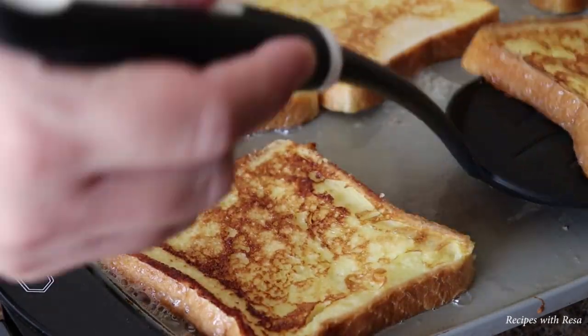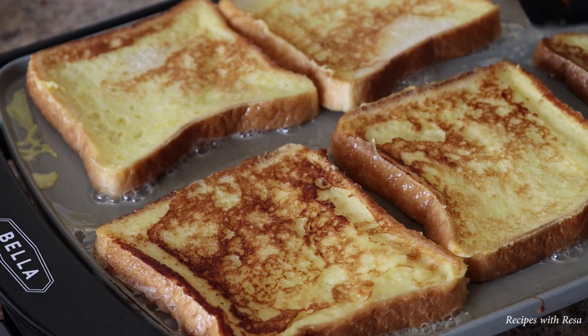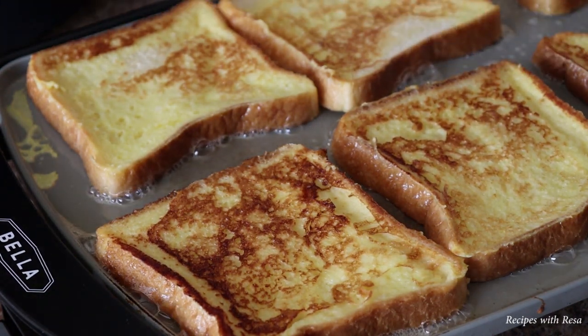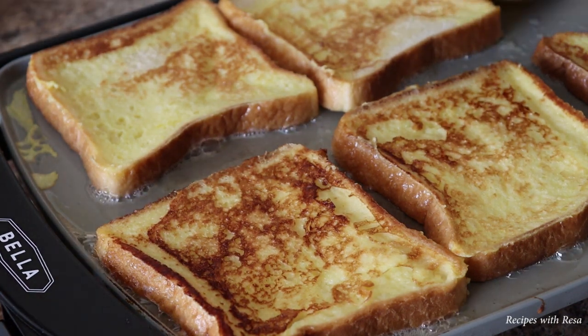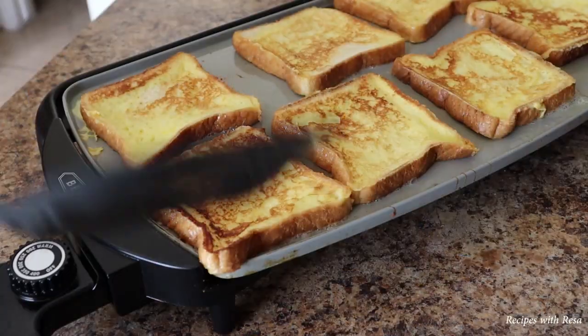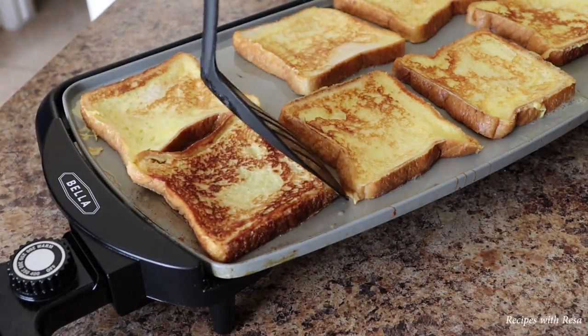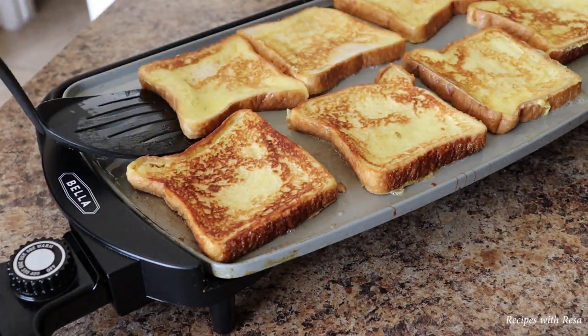This whole process took probably between two and four minutes. You want your French toast to not have any noticeably wet spots or slimy spots, and nothing should be too soft. I'm just giving it an extra flip to make double sure it has the kind of color that I want.